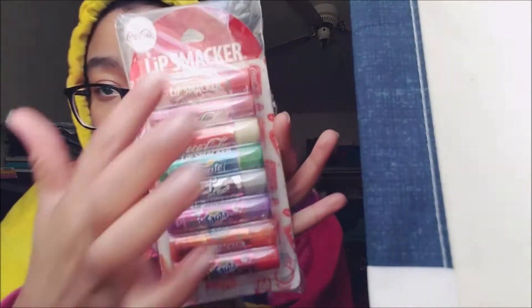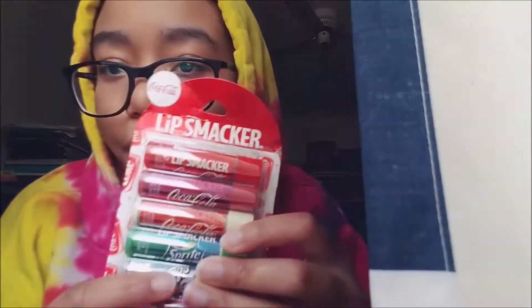Hey, what's up guys! It is the first of October — the months are going by so fast. Anyway, in today's video I'm going to be reviewing some Lip Smackers. I just ordered these yesterday off of Amazon. The original price was like nine something, but they had a coupon so I ended up spending like seven for eight of these Lip Smacker lip balms. I already opened everything, so this is not an unboxing — I already smelled all of them. This is the Coca-Cola pack, by the way.